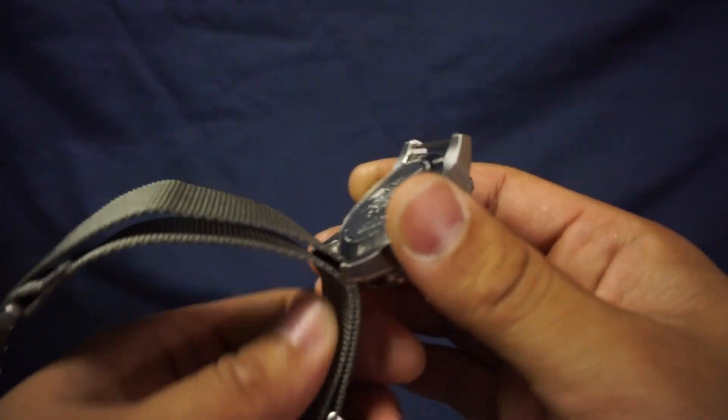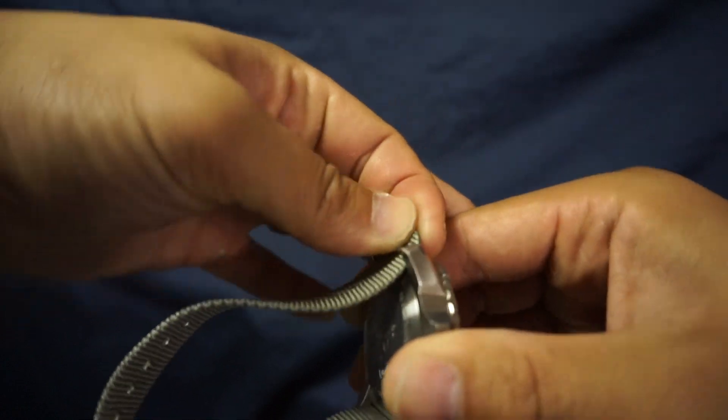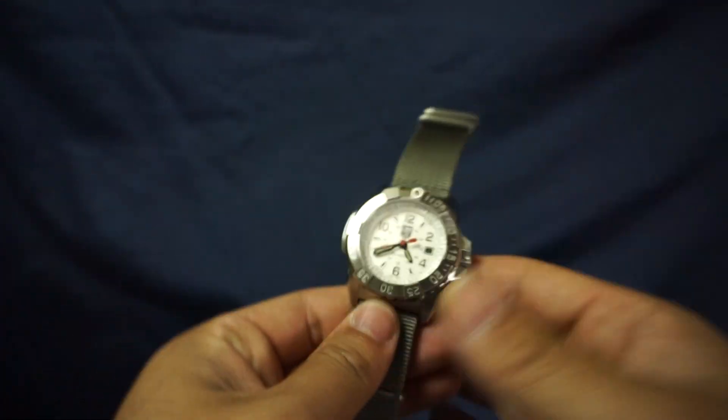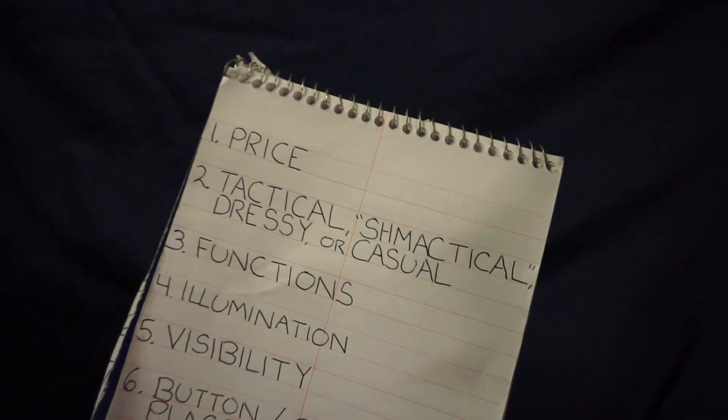And going back to the talking points, let me just go ahead and reassemble my watch. Starting off with the first talking point: Price.